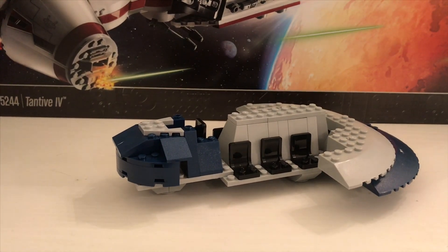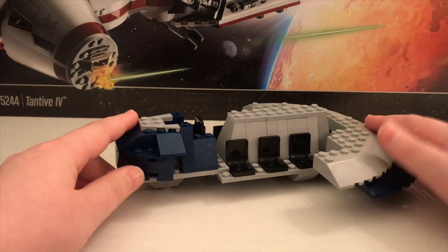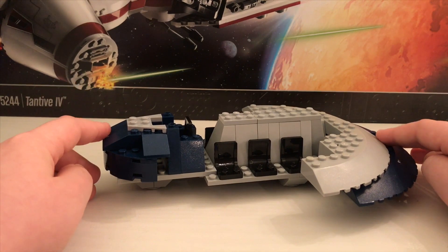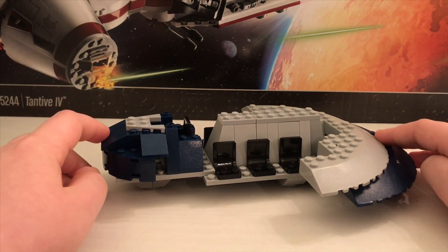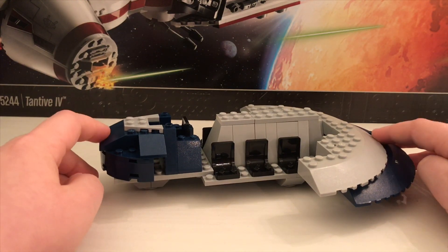Hey guys, Britspilt here, back with another video. So in today's video I have for you guys another Lego Star Wars MOC — the Separatist speeder slash transporter from the new Clone Wars season, Season 7, Episode 1.